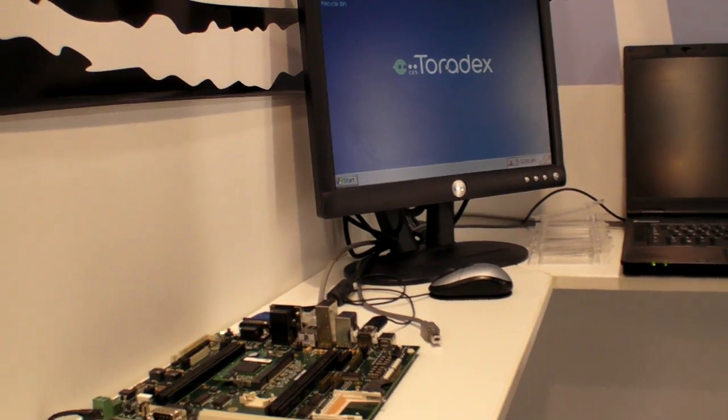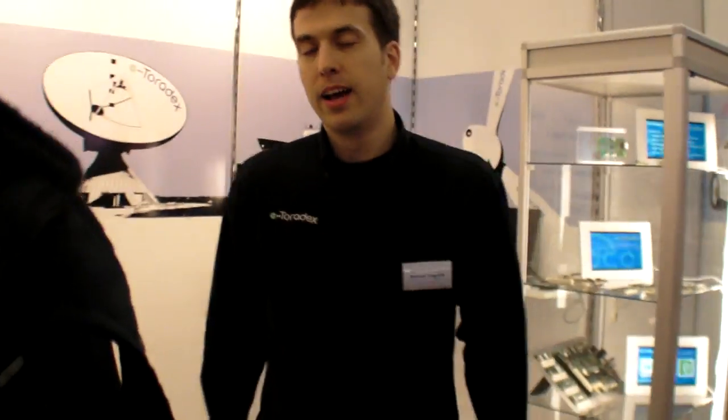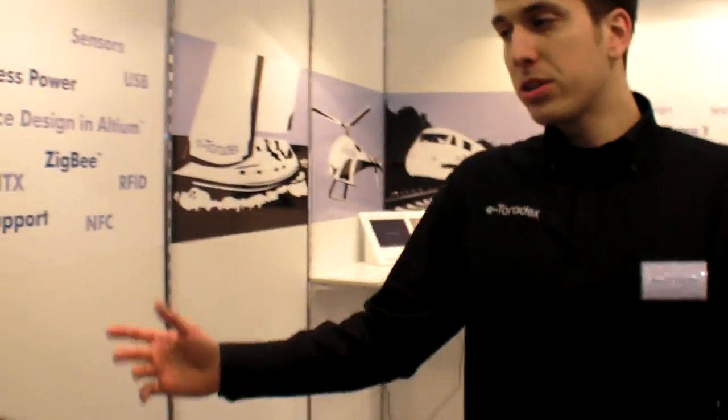It's already up — it takes like 7 seconds to boot. And if we go over here, I can show you a really nice dual screen demo.